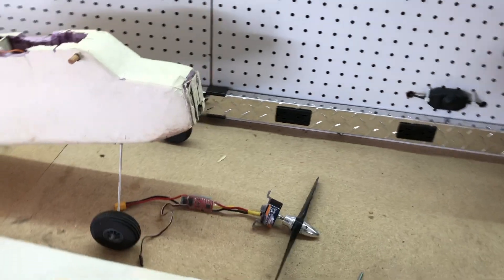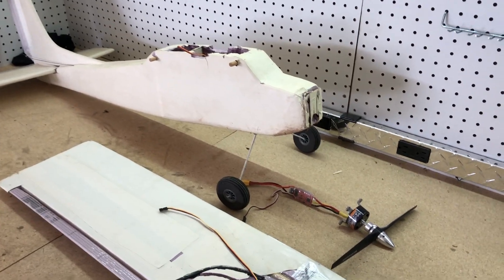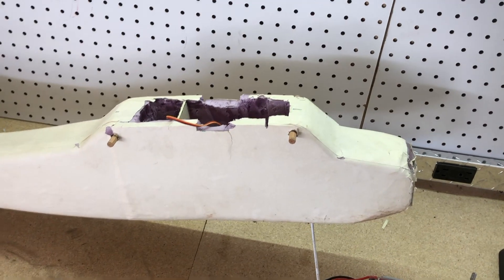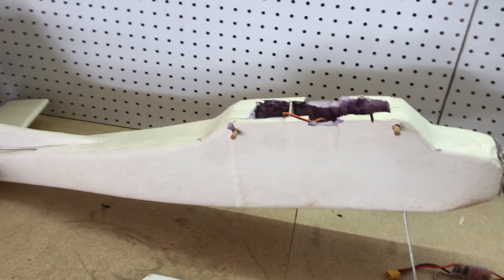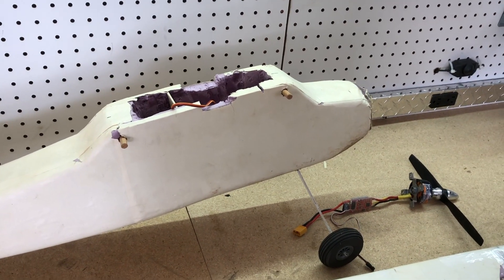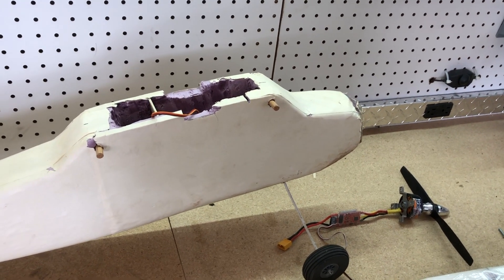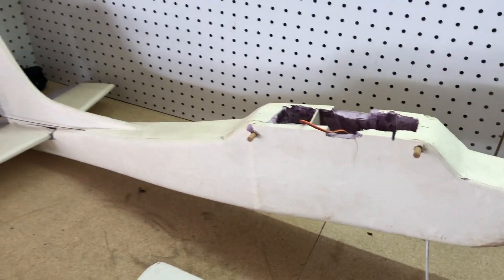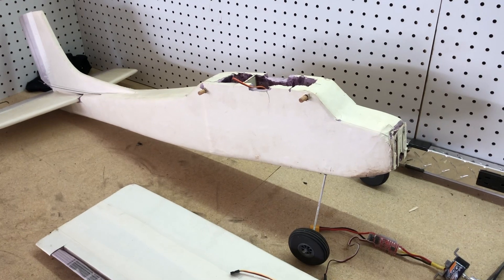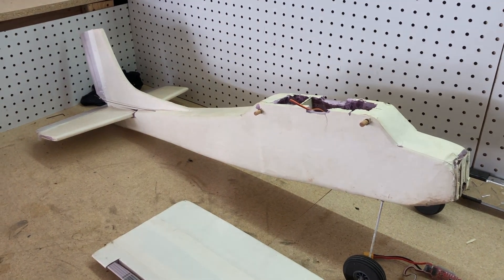Just wanted to do this quick update. If you have any other questions I'm more than happy to answer them. I'm going to leave links in the description to all the various parts, servos, and components I used. I've been spending most of my time doing drones lately, with some other projects too, so if you're interested please subscribe. If you've built one of these, let me know — I'd love to see a picture and hear about your success.